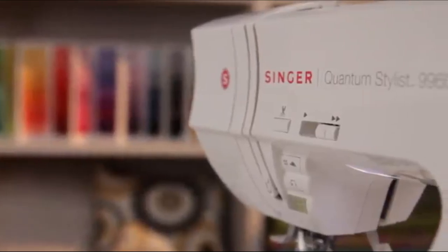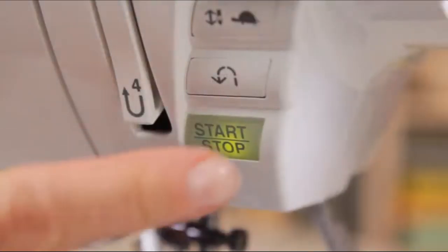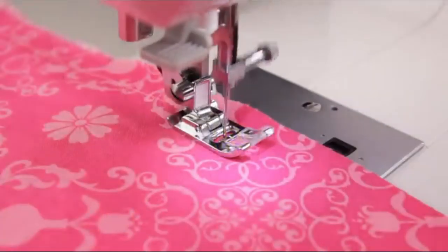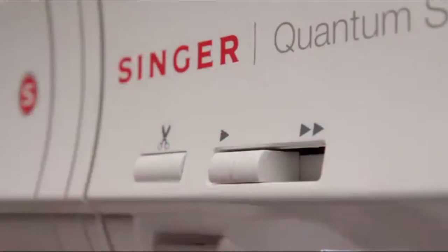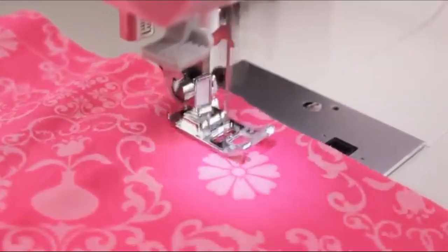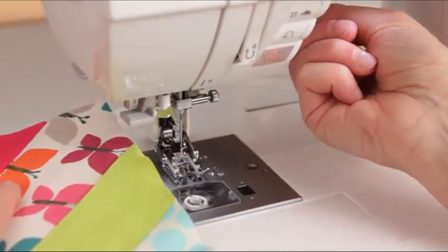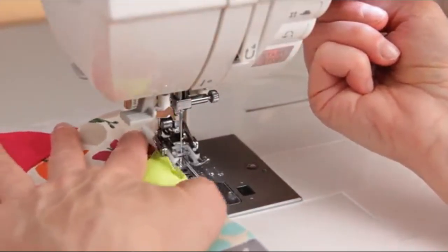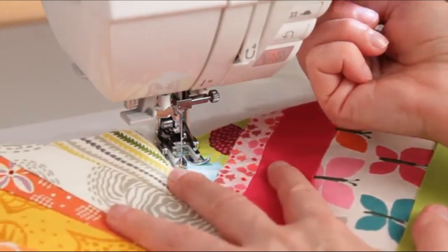Customize your machine's sewing speed for your project. Unplug the foot controller, press the start button, and the machine sews — you are still in complete control. Just slide the speed lever to set the perfect speed for your project. The presser foot lifter has two heights; the second position offers more clearance, which is convenient when placing multiple layers or bulky fabric under the presser foot.